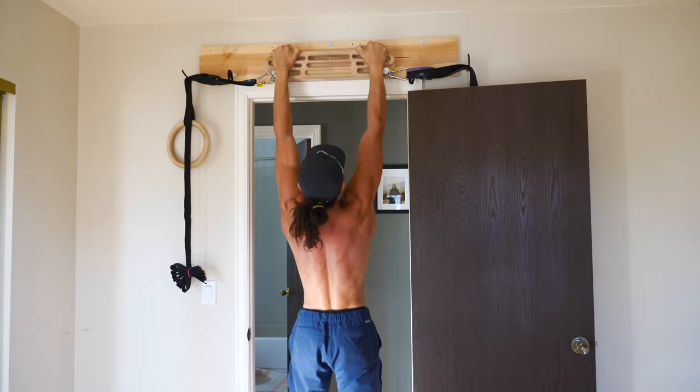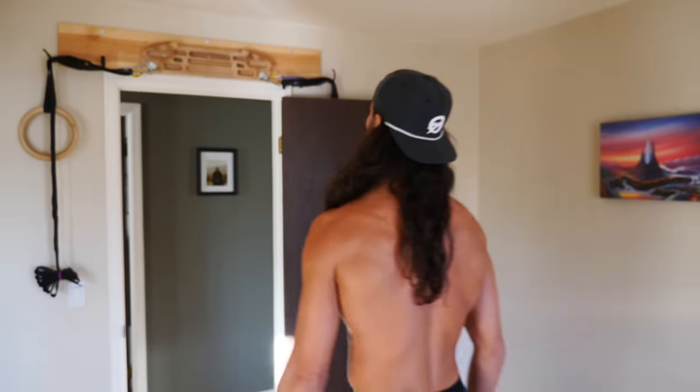First, I need something to do pull-ups on that's easily accessible — remember, we want less resistance to doing it. Next, I need to plan a time that I'm actually gonna do them. I could choose to do them before every meal or with my morning coffee. I could set up a two-hour interval timer while I'm working. The point is to get creative and figure out what works best in your life — and makes it fun.